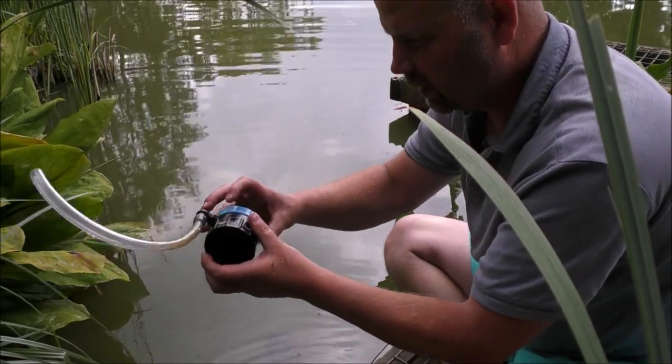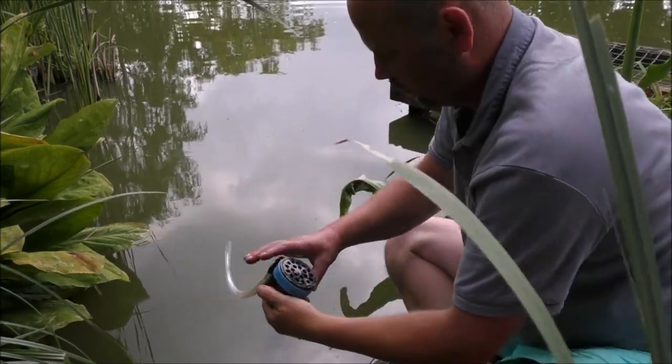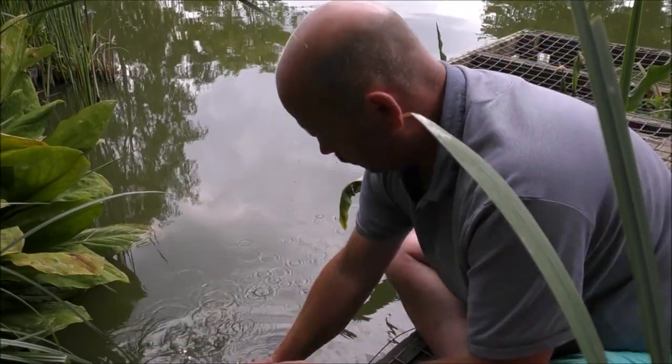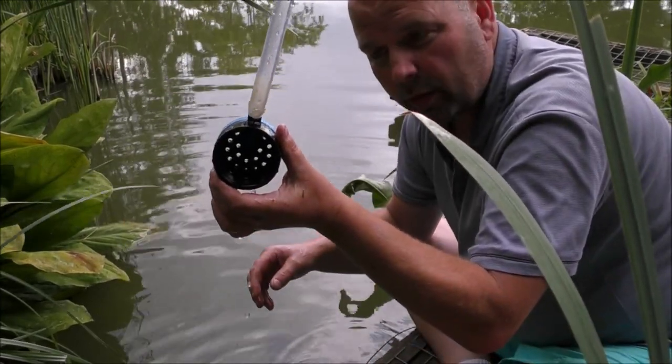This wasn't the one with the extended end on — it just had slightly bigger holes, which have become a little bit clogged up. Clean again. That's all it takes to clean it. You can see right through it now.